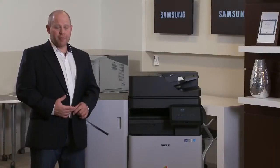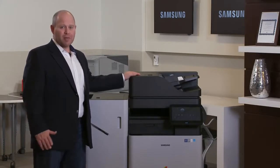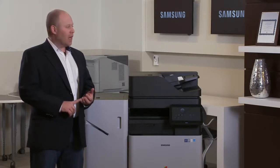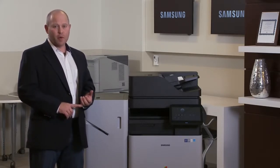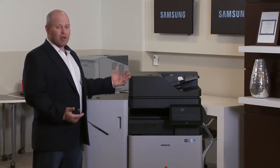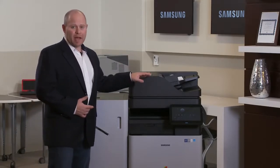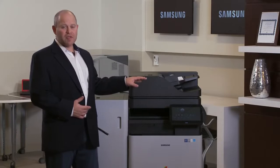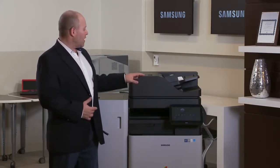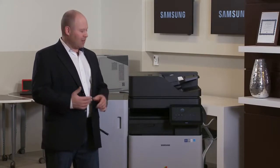The machine proved to be very productive. The document handler holds an incredibly large amount of paper — Samsung specs it at 250 sheets — and it runs at 240 images per minute, which is just lightning fast. I couldn't keep this thing full of paper; it would blow through it almost within a minute or two of filling it. I routinely ran almost 280 sheets through this device. Samsung has actually under-spec'd it — it performs at a much higher level in some areas than Samsung even says it does.